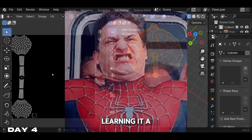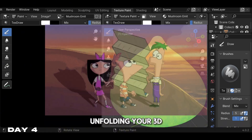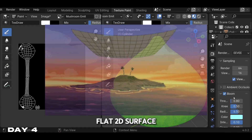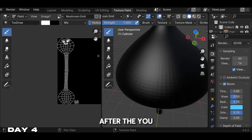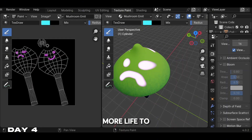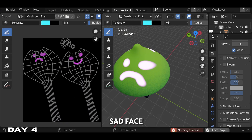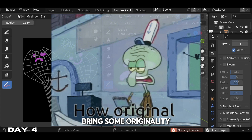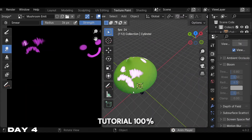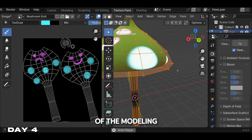I did struggle learning it a bit, but overall I got the concept. It's basically just unfolding your 3D model into a flat 2D surface. After the UV unwrapping, we're just gonna draw some details to bring more life to this mushroom. I decided to go with a happy and a sad face — I wanted to bring some originality to it. I didn't want to follow the tutorial 100%. Now we're just coming to the conclusion of the modeling and the painting.